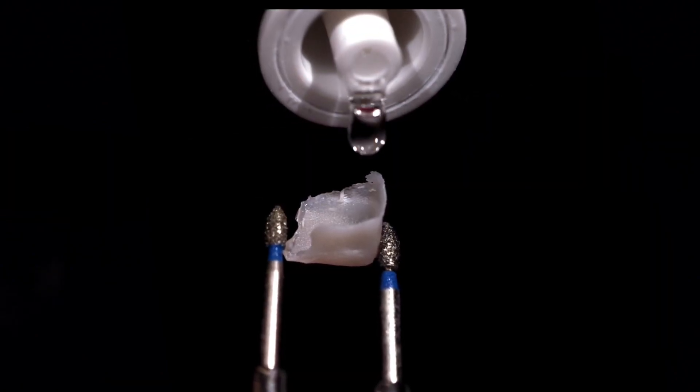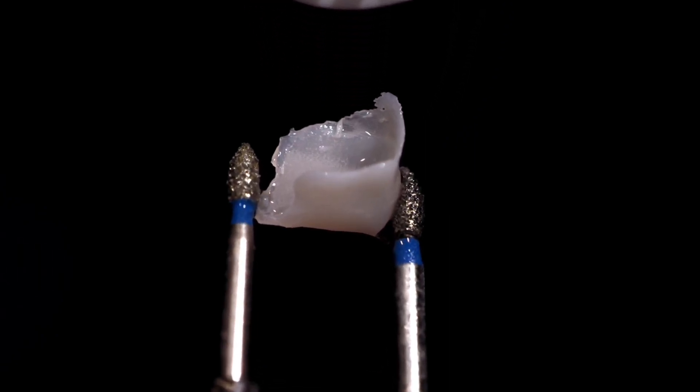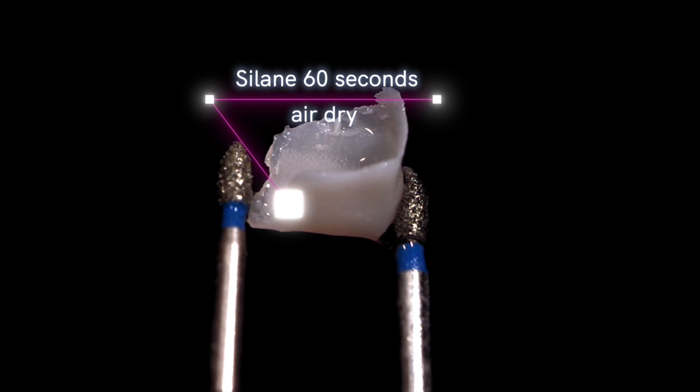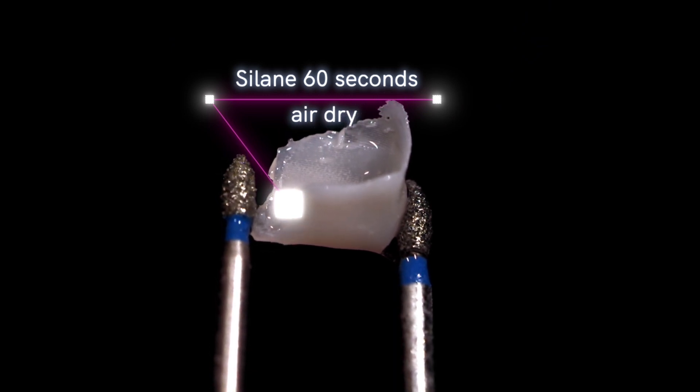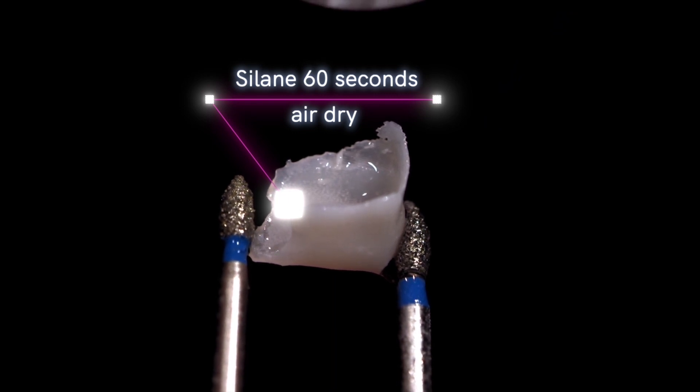After you get that rinsed off and dried, you're going to drop some silane in there. My favorite silane is Monobond Plus by Ivoclar. This is an organic to inorganic coupling agent. Remember, these printed materials have a bunch of glass filler particles in there, and this is going to help them adhere to your resin cement.